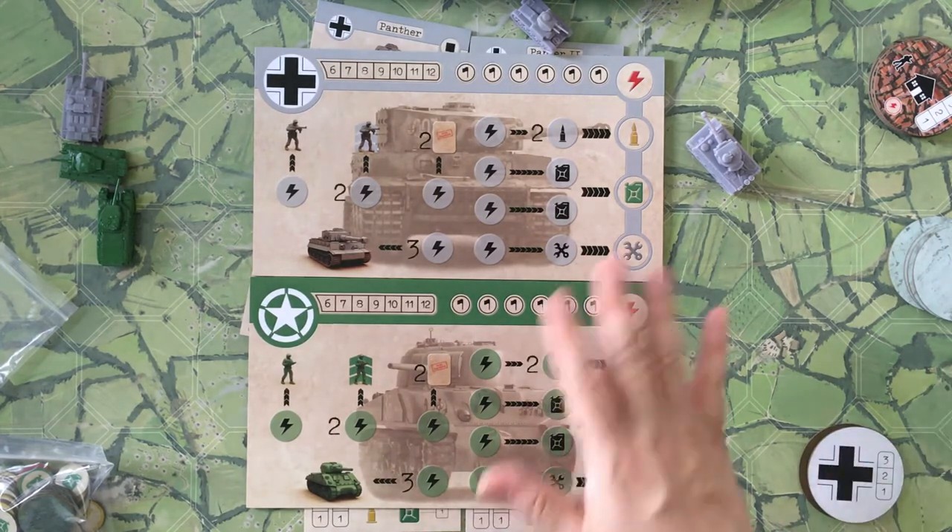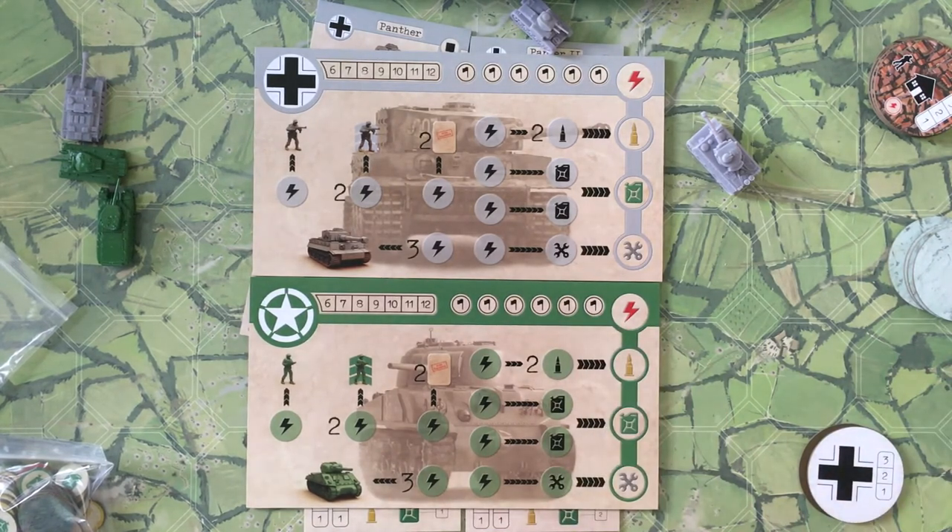That's the basic components. Like I said, this is just the prototype, so some of what you're seeing will change — mostly in quality rather than piece count. What you see here is pretty much what you're going to get with the Kickstarter.